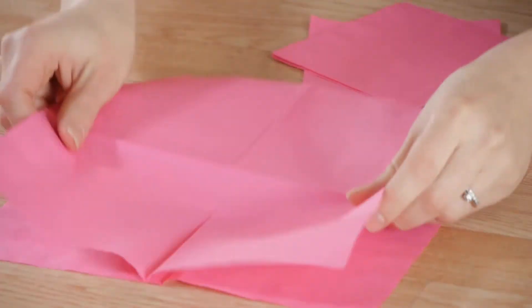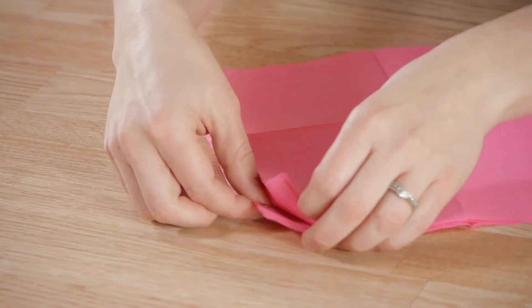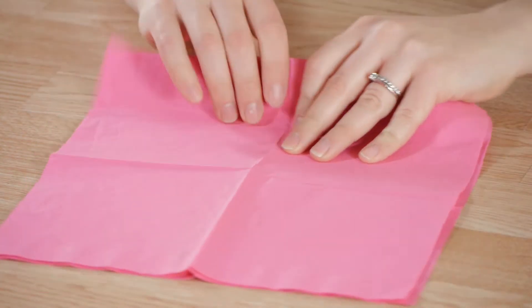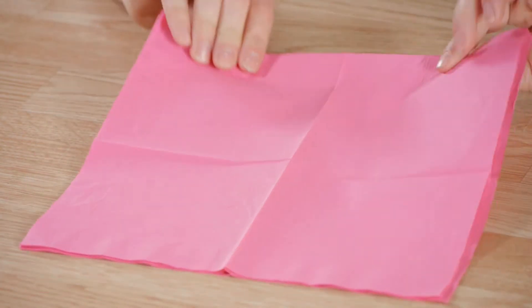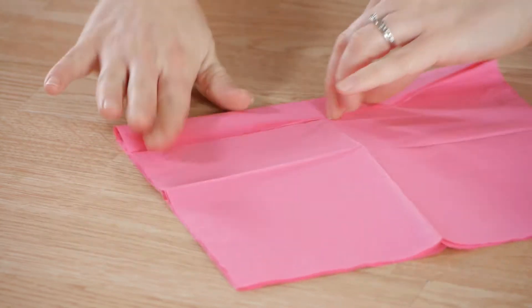To start we're going to be using five napkins. Unfold the napkins and lay them face up. Now make sure that they are lined up and we're going to start folding them. It doesn't matter what side you start folding them on since it's a square. We're going to fold in about inch increments.